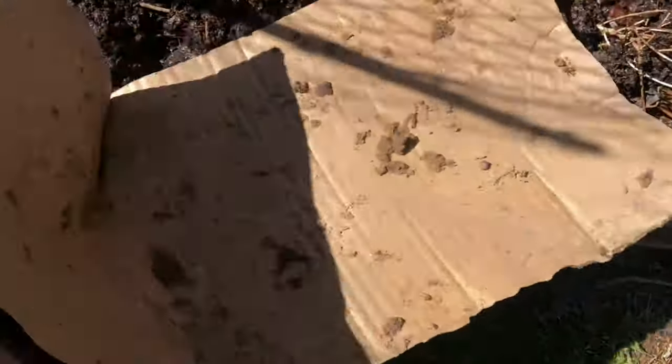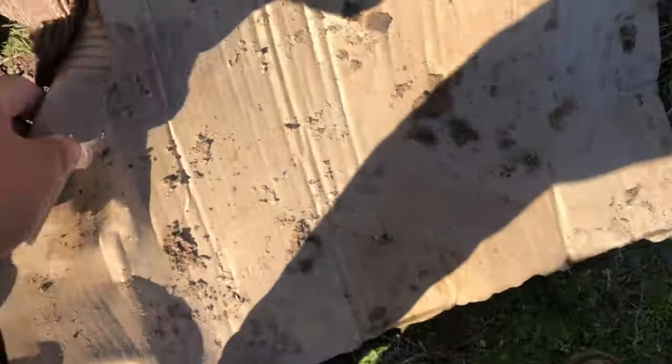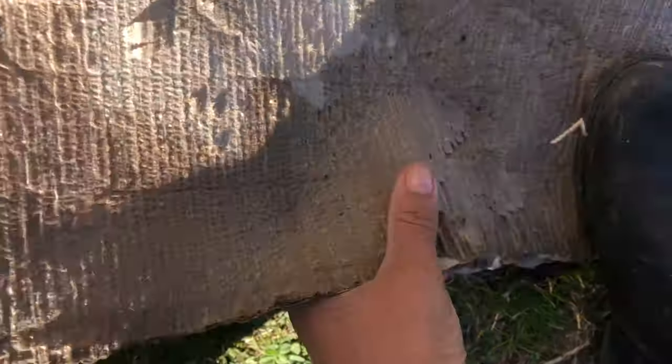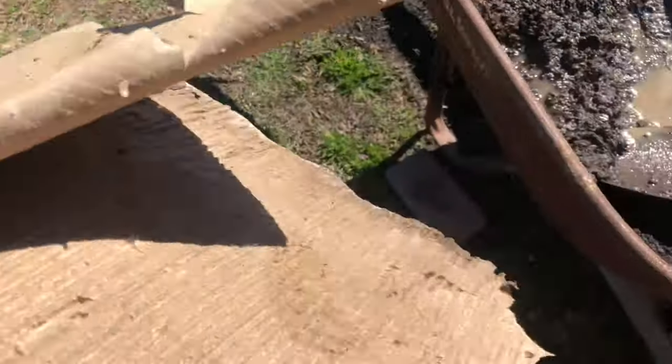Right now I'm going to go ahead and break up some of this cardboard — this is another thing that will help earthworms come in and make a home. I'm basically just going to keep adding in little pieces of it into the bed. I'm trying to do this with one hand so please bear with me.